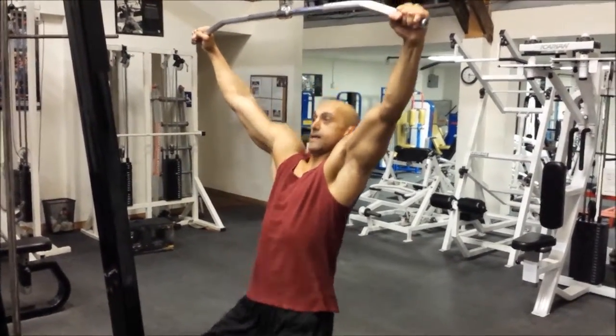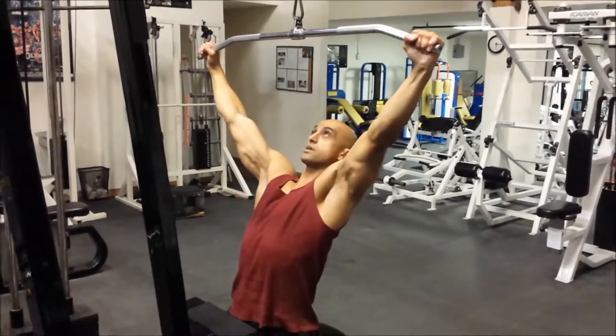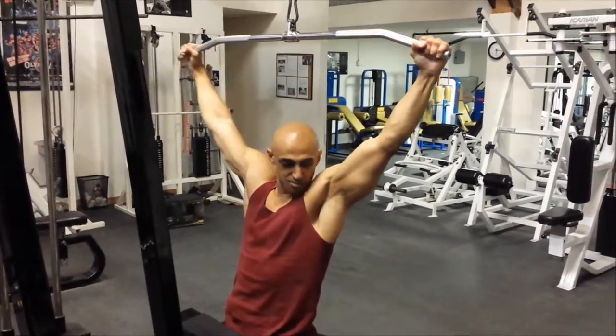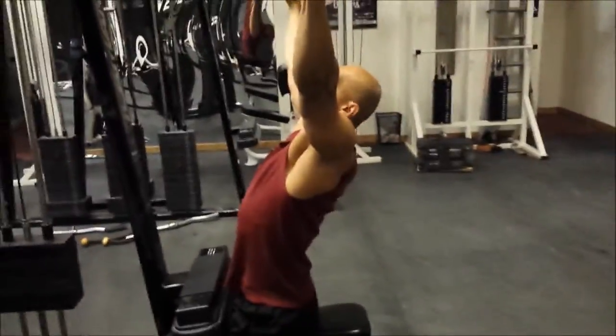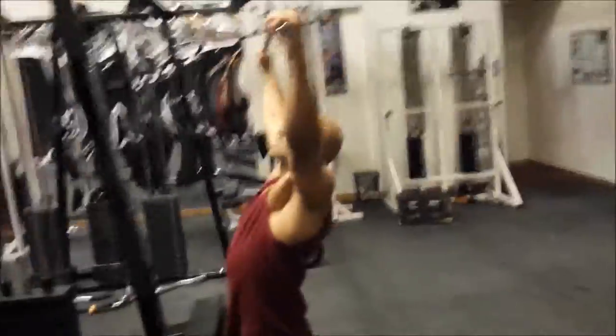I'm going to grip the heck out of the bar. Stay tight, tuck the elbows, chest up. It's okay to have a little bit of arch in your lower back. Bring the bar down to the top of your chest and then put it back up.